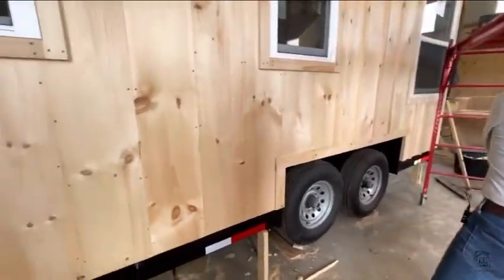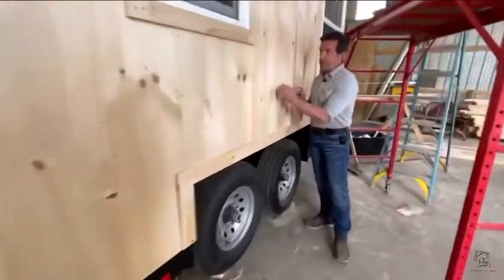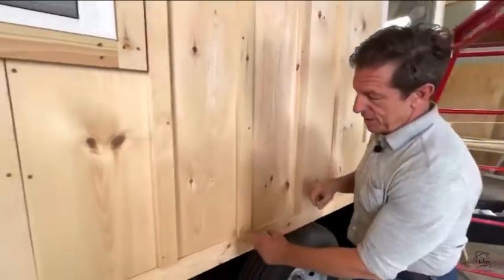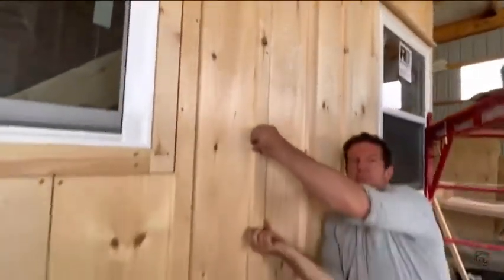Do we know what size this trailer is? 8x18. Okay. So we put these strips — there's adhesive behind here — and this screw's on one side, this screw's on the other side. We alternate all the way up through here. That should keep it from twisting.